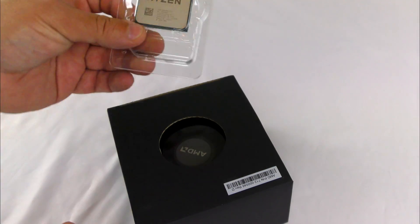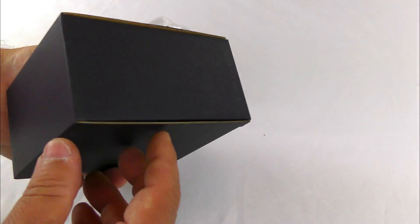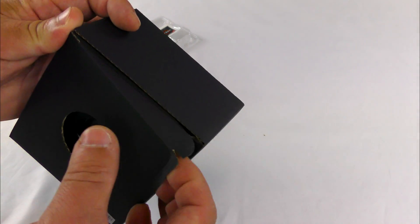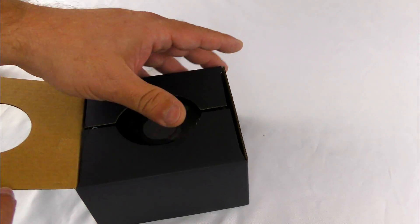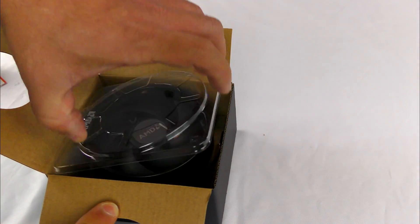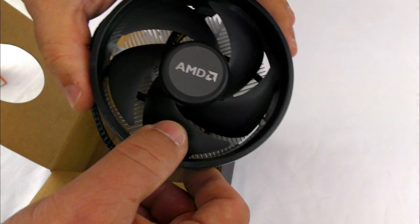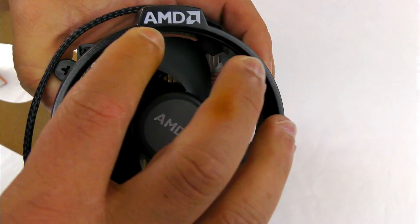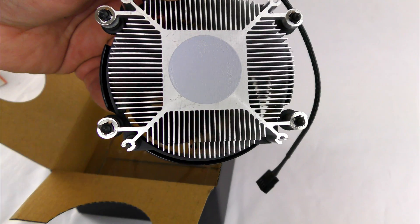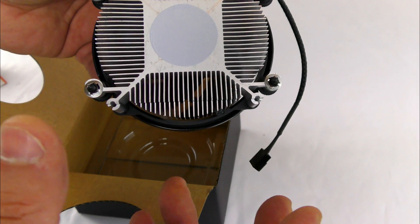We can see the actual processor right over here. I'm going to skip that for now and get to the Wraith cooler — it does bring its own cooling solution. So you don't have to rush out and get one immediately; you can always get one later or stick with this if you don't plan on doing hardcore overclocking. It looks pretty nice actually, and it already comes with thermal paste on it so you don't have to worry about that for installation.